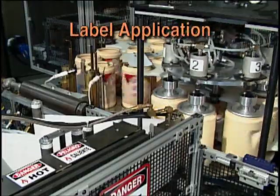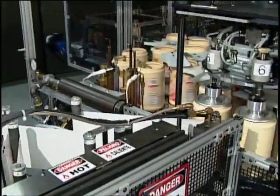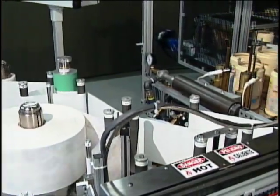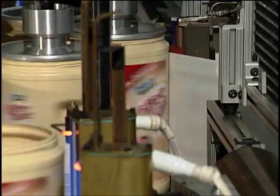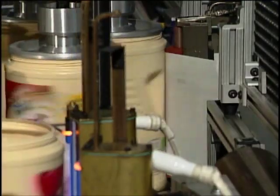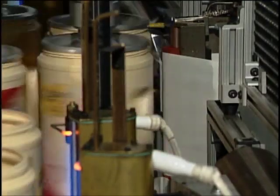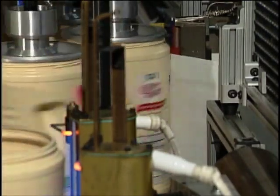The bottles are positioned in front of the linear application roller for label application. The label web has already been preheated and is positioned by application rollers for precise registration directly before the platen. The application rollers are heated to transfer and bond the pre-printed image onto the bottles. The label is applied as a single label around the full circumference of the container.